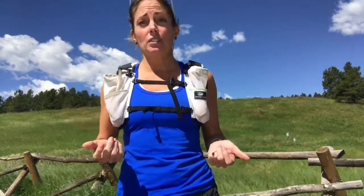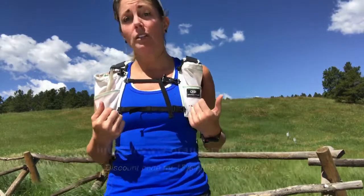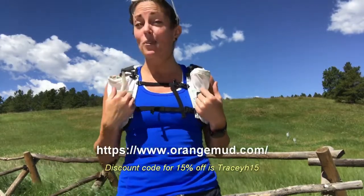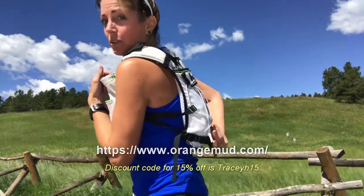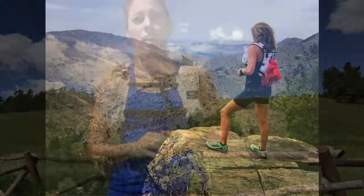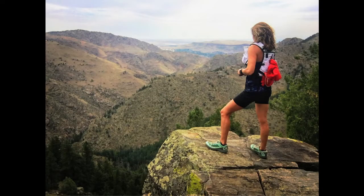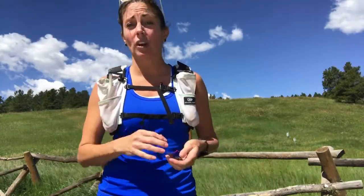The biggest difference for me in training for an ultra now with one kidney is I carry a lot more water. This is a product by Orange Mudd called the Endurance Pack 2.0. It has a bladder system in the back, and I usually tie a jacket onto it — there are pockets in the back, front, and up top. It rides higher than most hydration vests I've used, so my back doesn't get so hot. It works really great — I would never run in anything else.